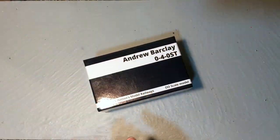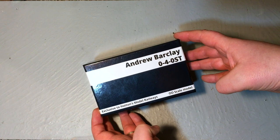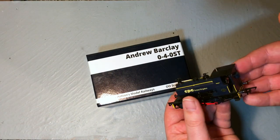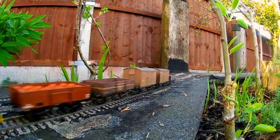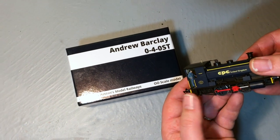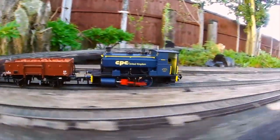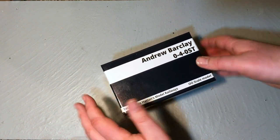I couldn't resist over the Christmas period taking full use of the Hattons sale when it came to these Andrew Barclay locomotives. When they first came out I was lucky enough to get one of the CPC versions, and I'm really pleased with it — it's been a very reliable runner. It also featured in a Hattons Hobbies review where we fitted it with a 3D printed locomotive crew. It's got a lot of weight to it and just runs very sweetly.